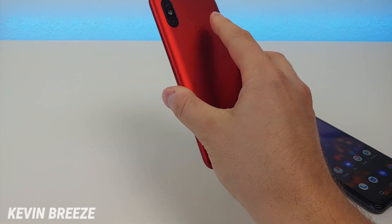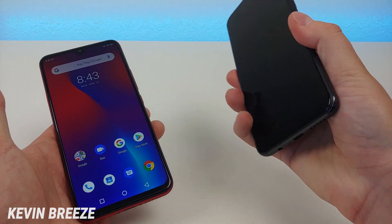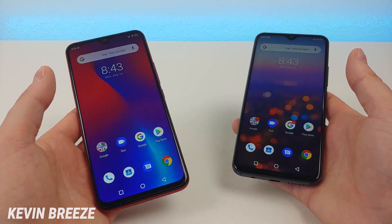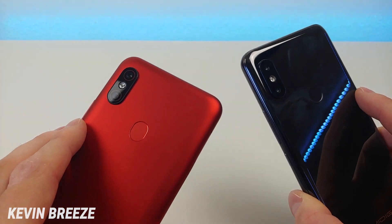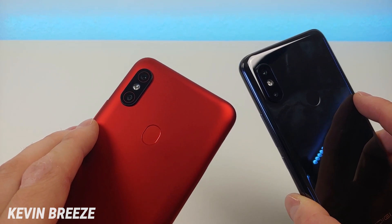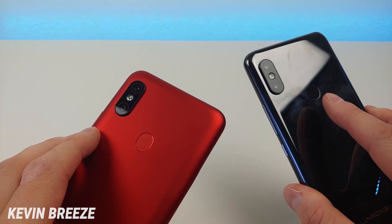Let's try those fingerprint sensors out right now. We're going to do the F1 Play first — very quick with that fingerprint sensor — and now the S3 Pro. That was very quick too. So very good fingerprint sensors on both phones. Now on the back, we have camera modules that are actually pretty similar. Both phones feature a 48-megapixel main camera on the back, but with the F1 Play we get an 8-megapixel secondary camera, and with the S3 Pro we have a 12-megapixel secondary camera.